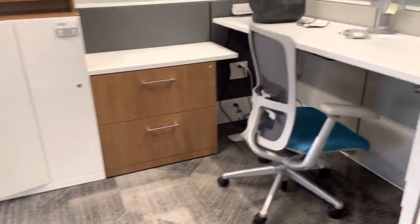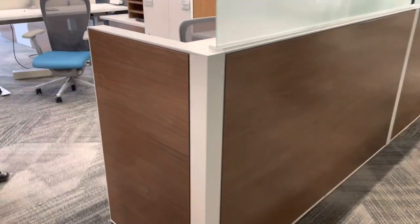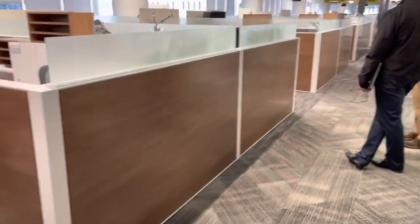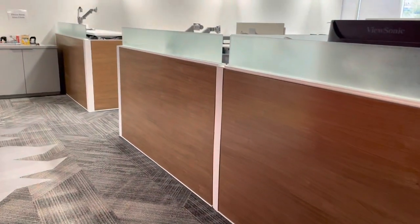Beautiful neutral fabrics inside the workstations. We have a combination of beige at the end to match the dividers and wood laminate for easy cleaning. It's a great feature to have.